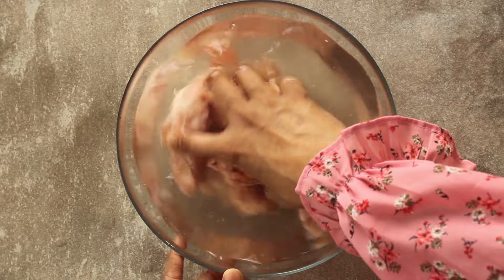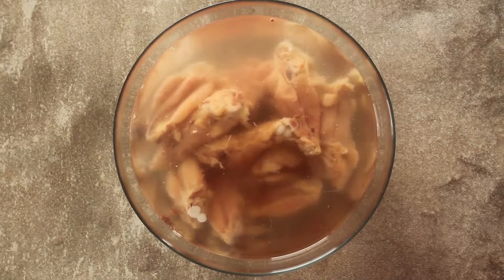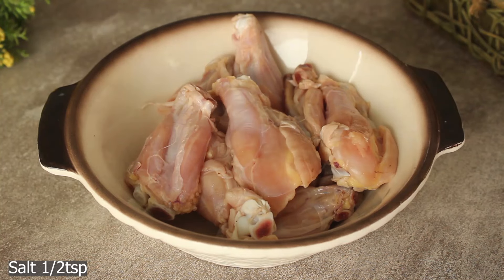We will mix it well and leave it for about 15 minutes. After 15 minutes, we will wash the chicken.